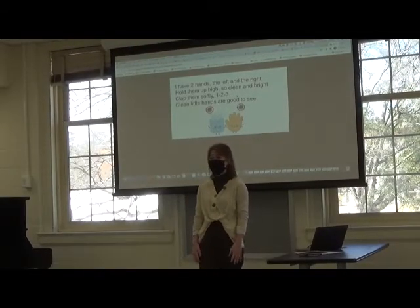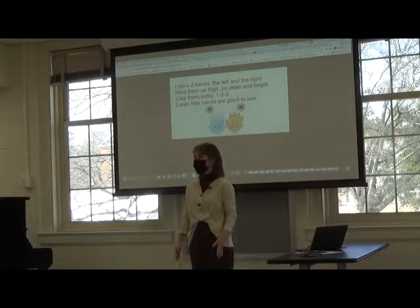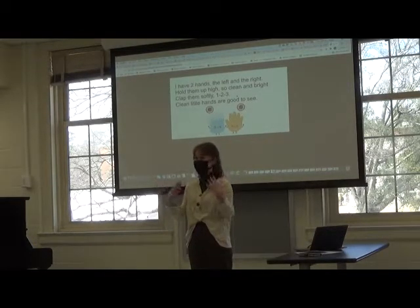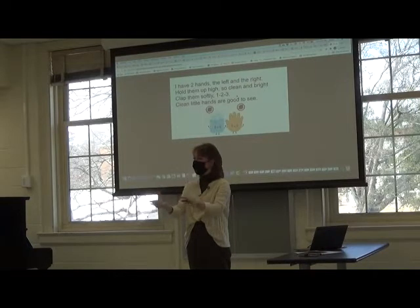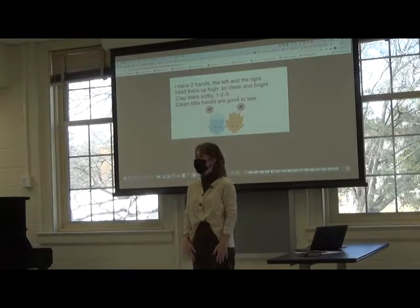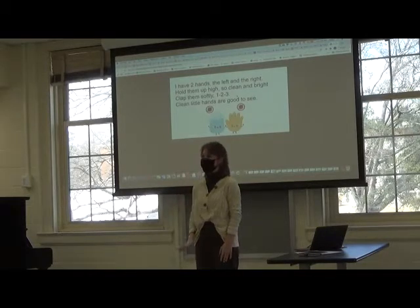All right, today we're going to be learning a rhyme. How we're going to do this is I'm going to point to myself and say a line or two, and then when it's your turn I'll point to you like this and you're going to repeat what I just said. So we're going to start and I want you to listen very carefully to me.